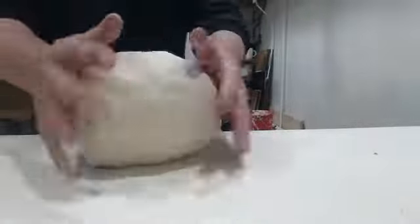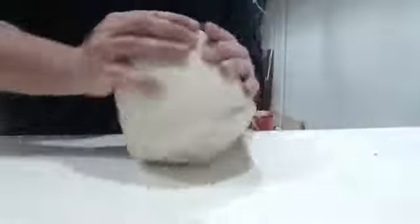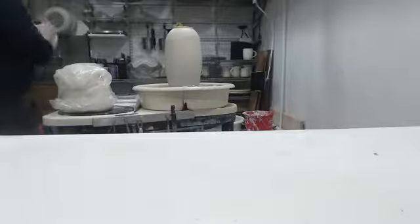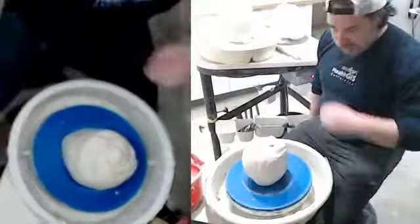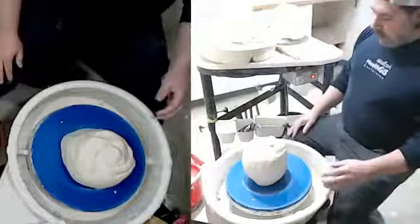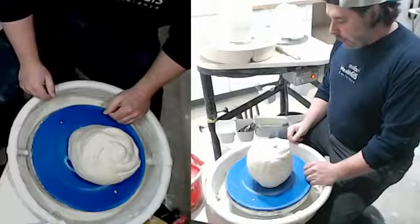I'm just going to wedge this up just a little bit more here. All right, so getting out to the wheel.